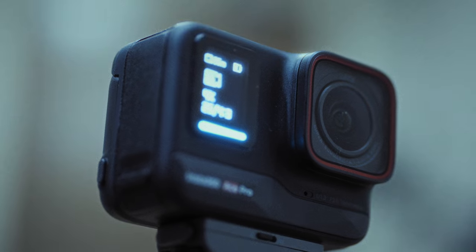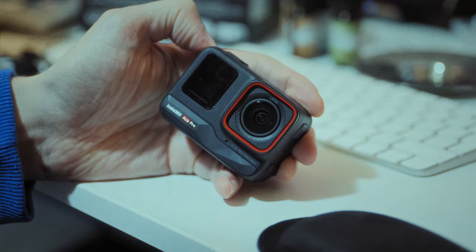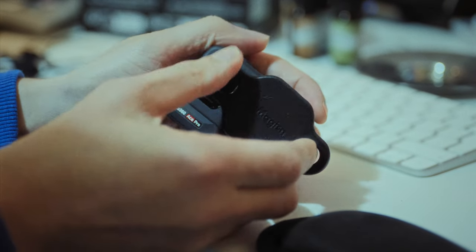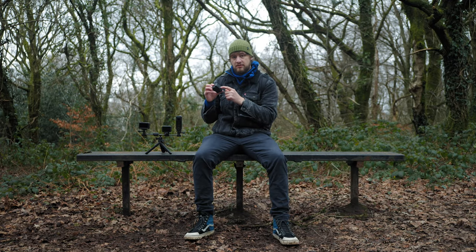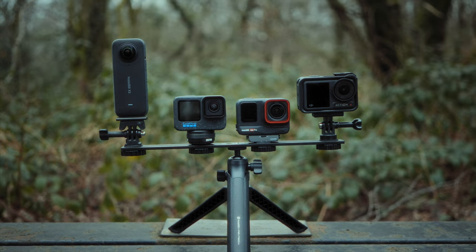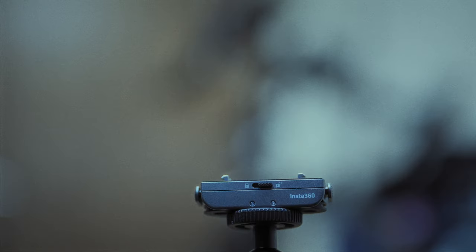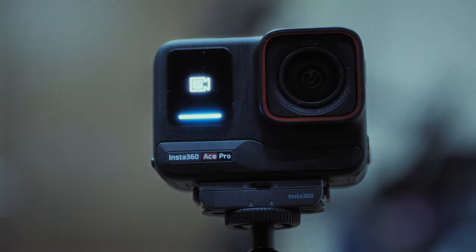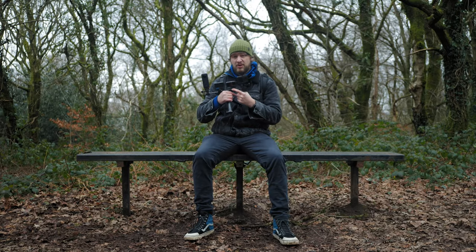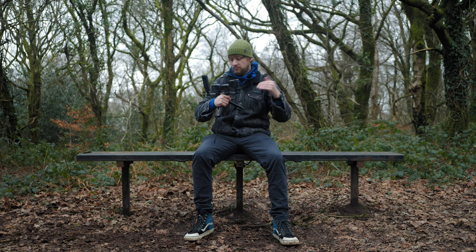The lens cover looks really nice and the glass seems really high quality, though technically you shouldn't be removing it. If you watch to the end of the video, I'm going to force it open with a tool bought off the internet to see how it's attached. The quick release mechanism with the standard mount isn't the most pleasant to use, but if you opt for their more expensive version it goes on like a dream — you can lock it in place with a switch. It's by far the best quick release mounting system of all the action cameras, but you have to pay extra for it.